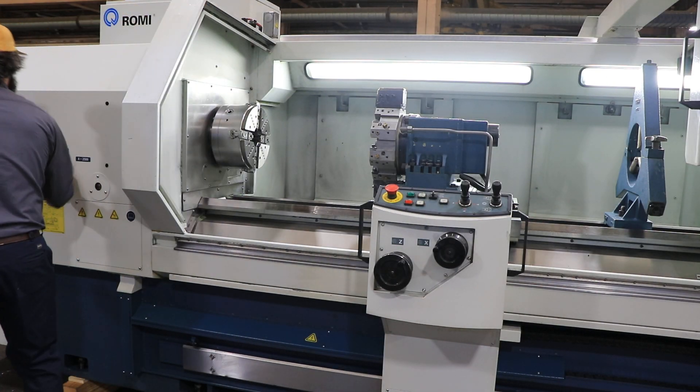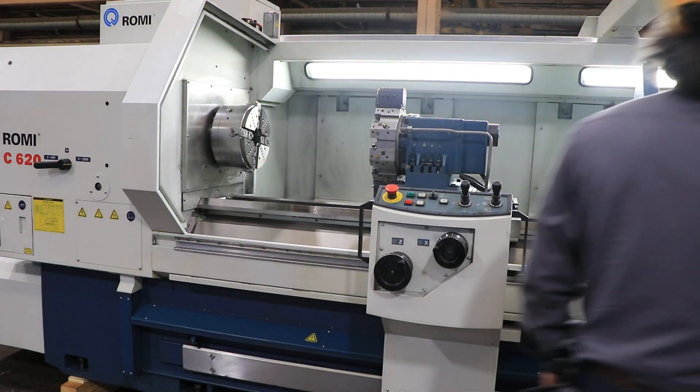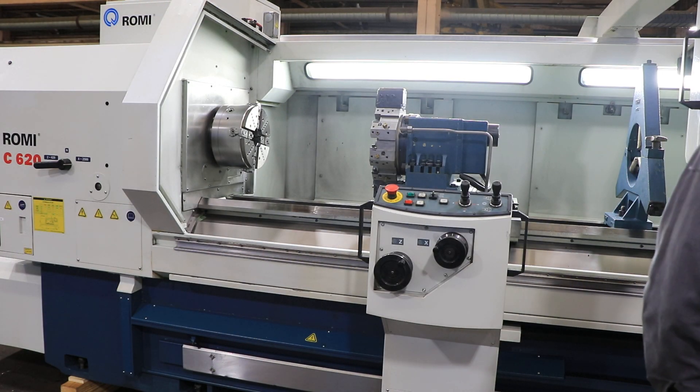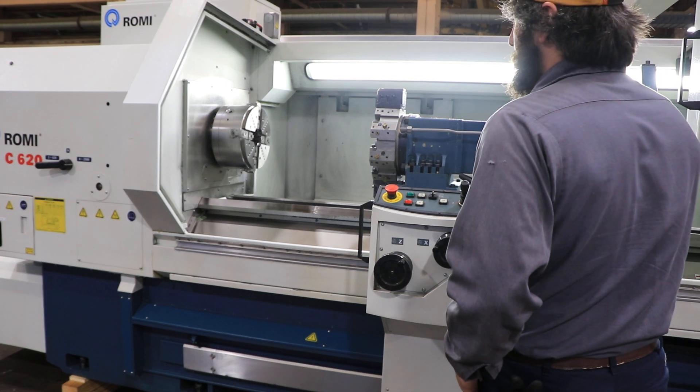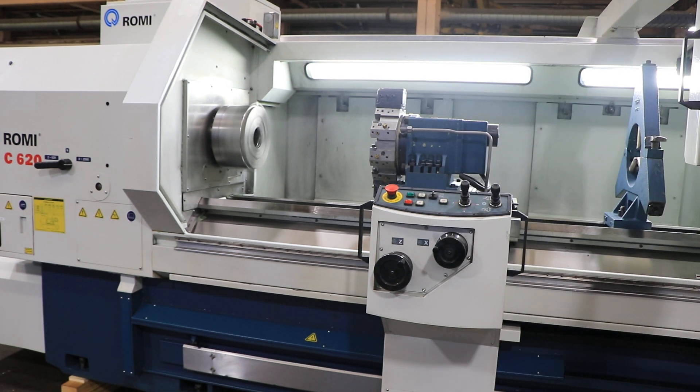We're going to put it in the high range. The ways are like perfect and the paint is very, very good — it's original paint, she's super clean. That's the high range at 500 RPM in the high range, going up.